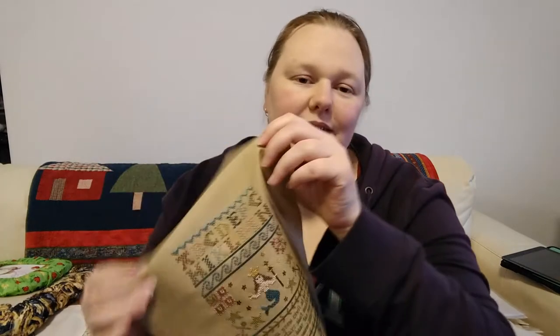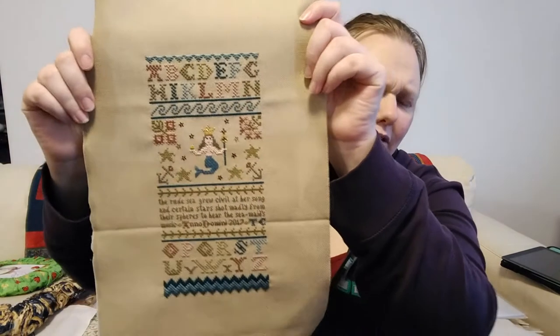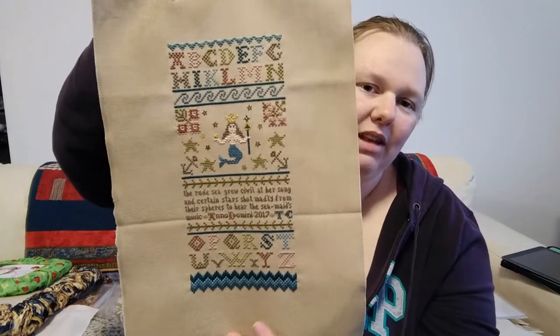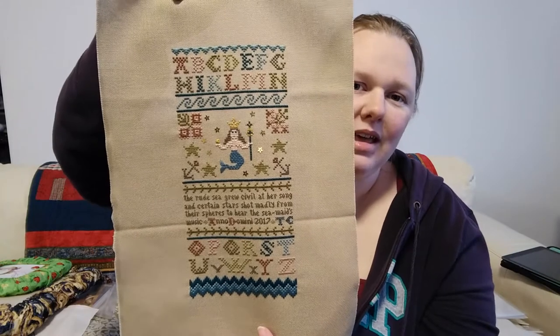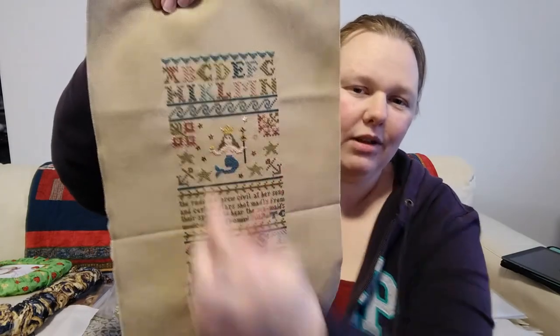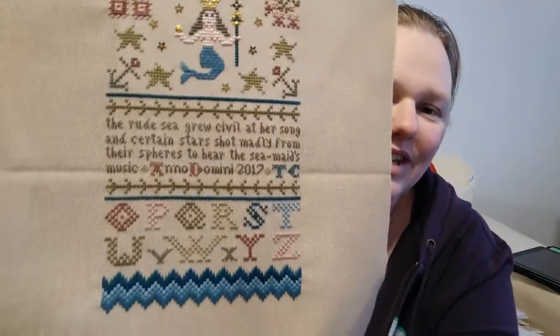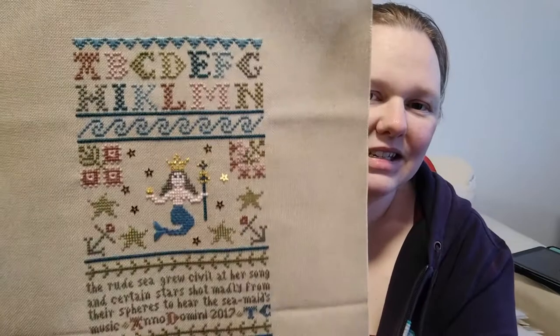Let's do finishes. I finished Queen of the Seas by Ruth Ann Russell — her design company is called Sea Street Sampler Works. You saw this all finished except for the sequins, so all I've done is attach those little sequins and now she's all finished. I might order a frame for her from Frames Online and practice framing an actual piece. I'm happy about that.